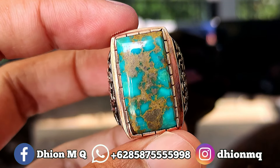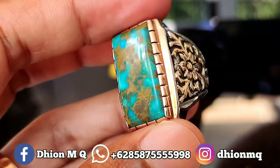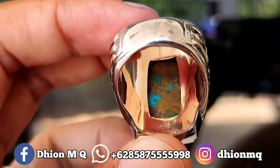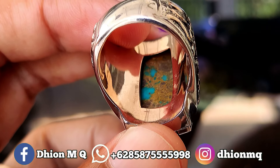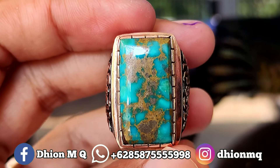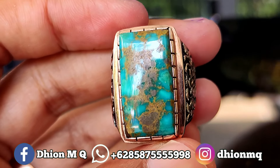Silahkan diamati sendiri, kurang lebih seperti itu. Untuk penampakan belakangnya kurang lebih seperti itu, masih ada warnanya juga ya, atas bawah berwarna. Silahkan dipantau sendiri, saya jamin untuk kualitasnya sangat ajib.